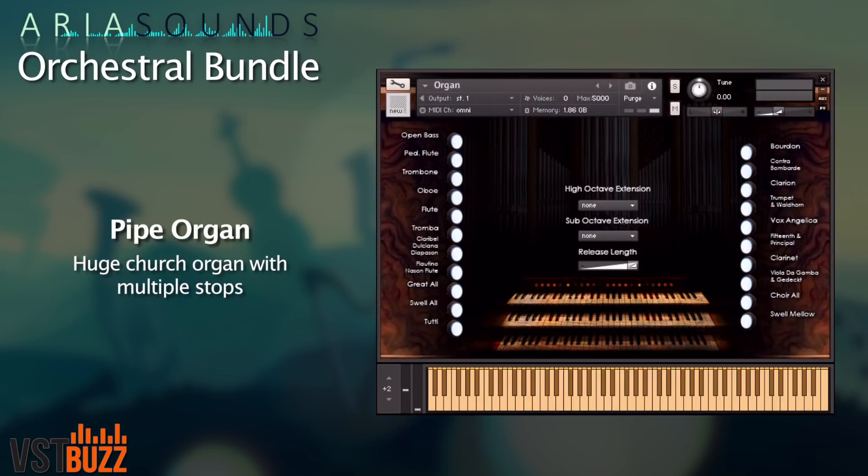Sticking with keyboards, the Aria Sounds pipe organ is a faithfully sampled church organ with multiple stops and options.